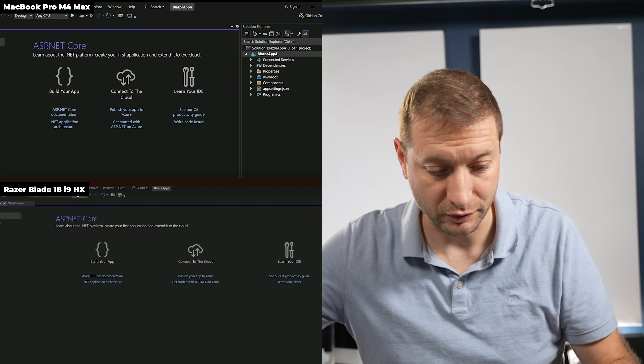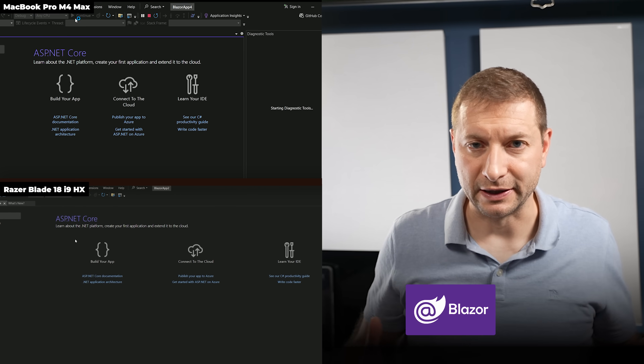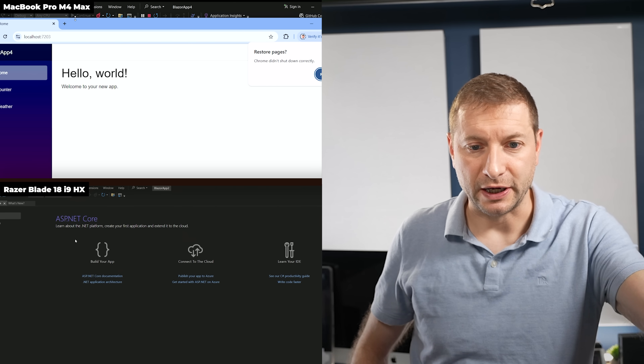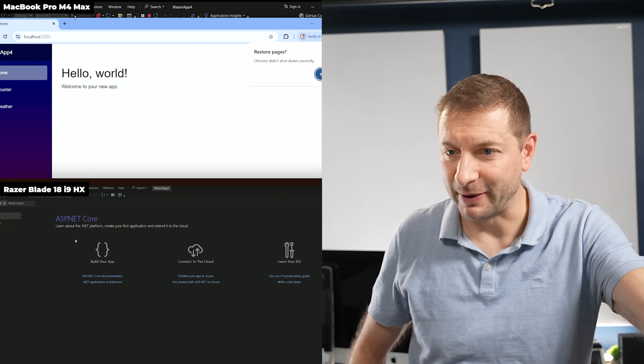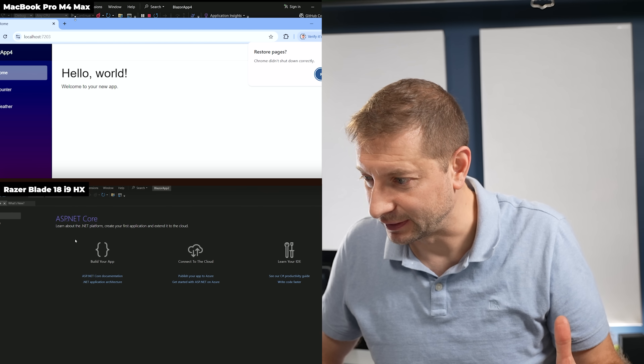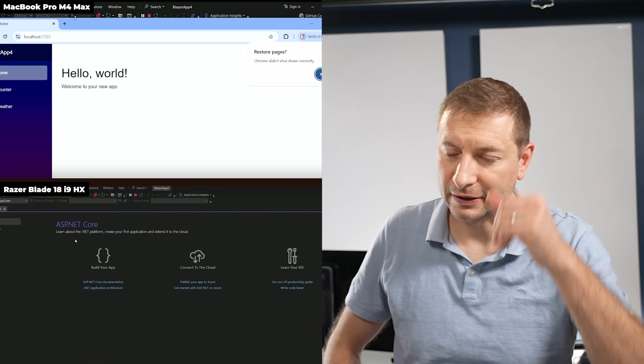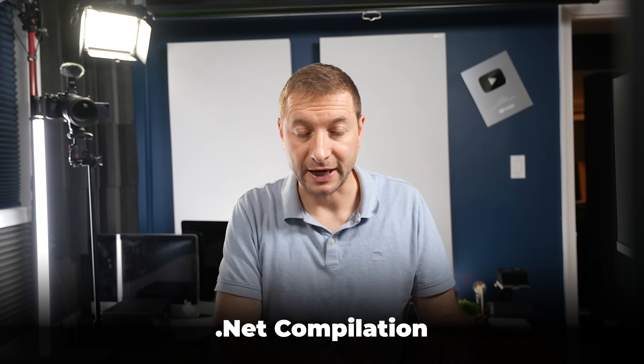Running the Hello World Blazor web app on both. For those unfamiliar, Blazor is a web technology for building web apps. The Mac finishes and the web app is running. The Razer is still building... still doing it... there it goes. This is insane. I don't know if my unit is just bad, but how can Razer charge this much money?